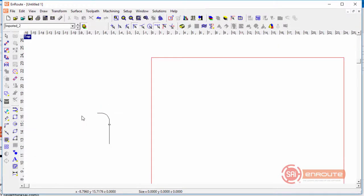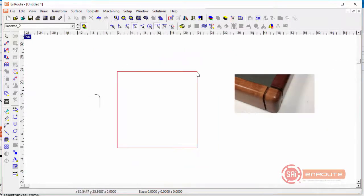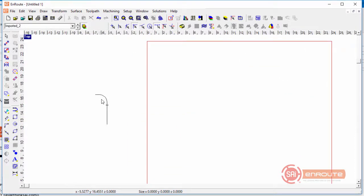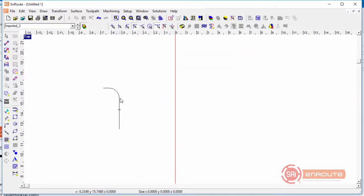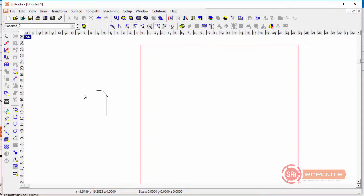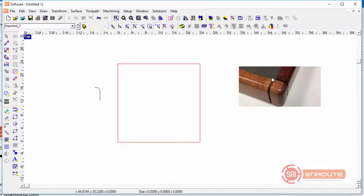We can see this radius now. If we're going to use tools to cut this with 2D toolpaths, I need to make sure that this radius matches whatever the actual radius is of the tools purchased. So if this is a one-inch tool, or 1.25, or whatever the case is, that's going to be what you want to make the profile that you're drawing.